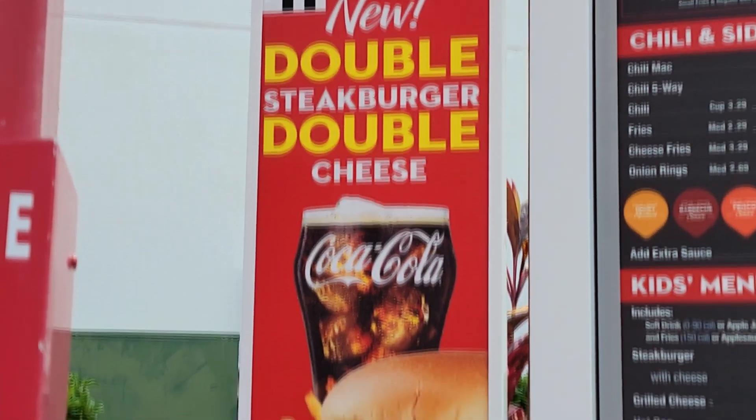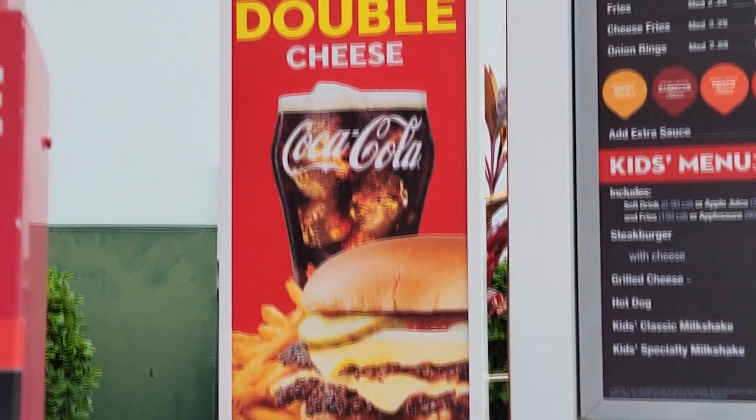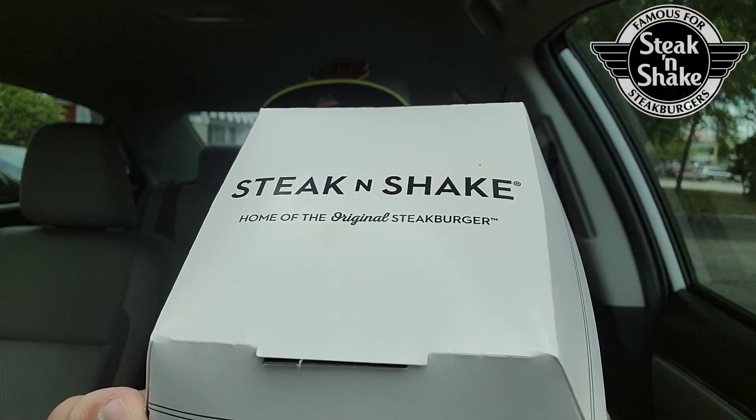$3.79 for a double steak burger. They're calling it the Double Steak Burger Double Cheese, so it shows double double on the menu board. I think this might be the Steak and Shake Double Double, but officially it's the Double Steak Burger Double Cheese. It has ketchup, pickles, and onions — should be a double steak burger, kind of smash burger style, smashed down with double cheese.